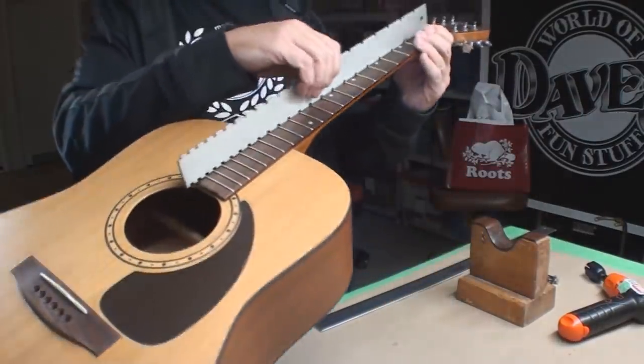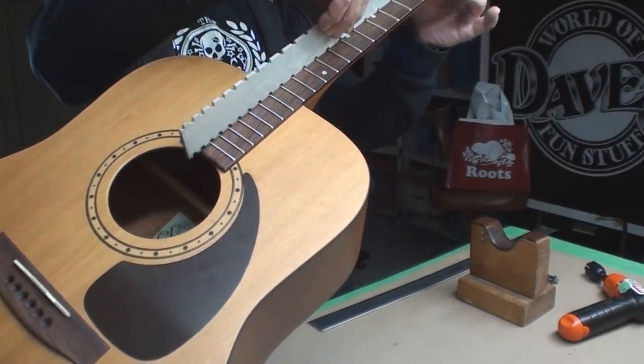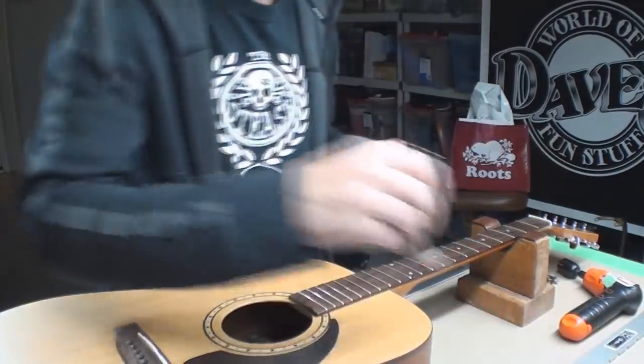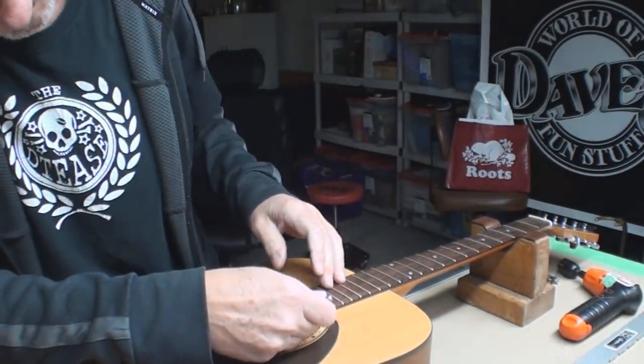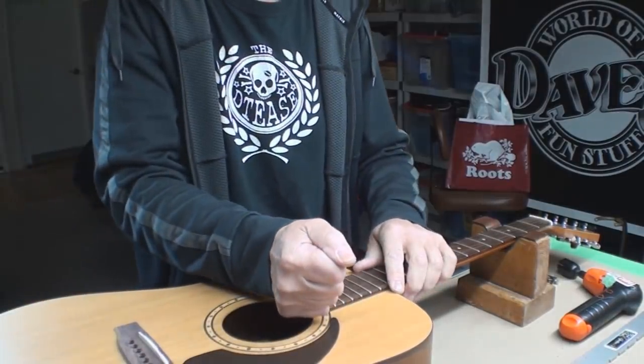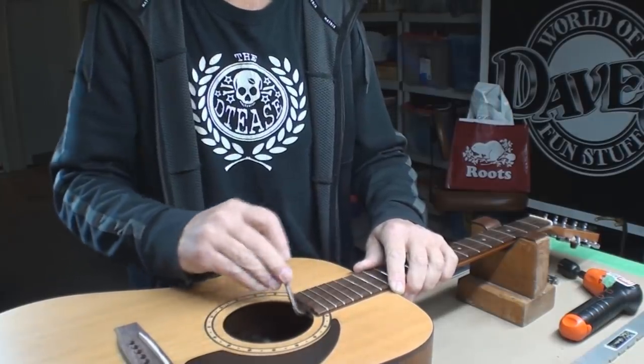I'm just gonna have a look with a light here, let's see where we're at with no strings. It's still a little tight. While we're on the top, to make sure things work, we're gonna loosen this just a bit. Oh, see? She was stuck, right? So I'll just give that a little spin.